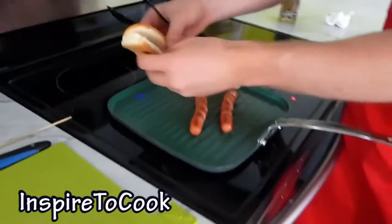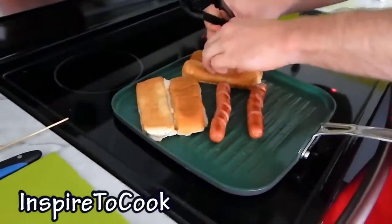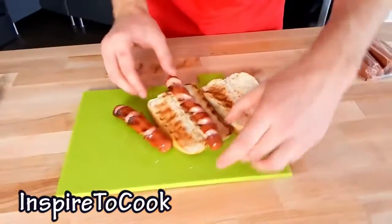When it is about ready, I am going to grab my bread and put it with the flat side on the grill. While you are cooking with your friends, I am sure they are going to be very impressed with this — you will definitely have something to talk about. Now we can get it off the plate. Look at that — don't you just want to grab one of these?